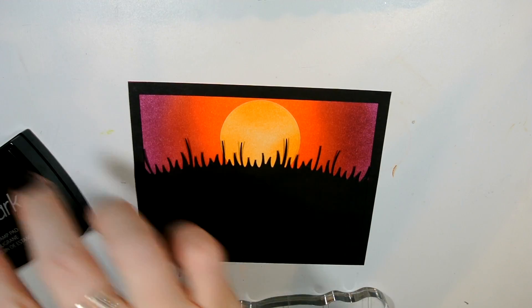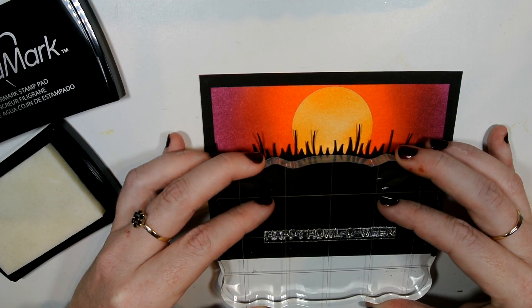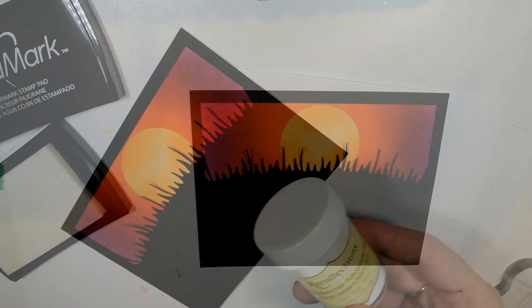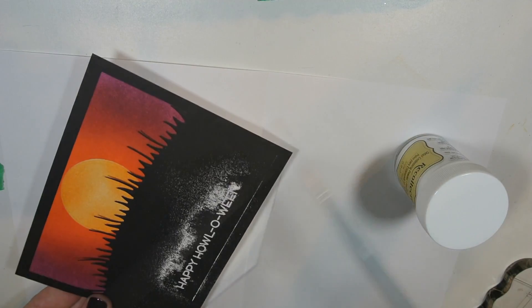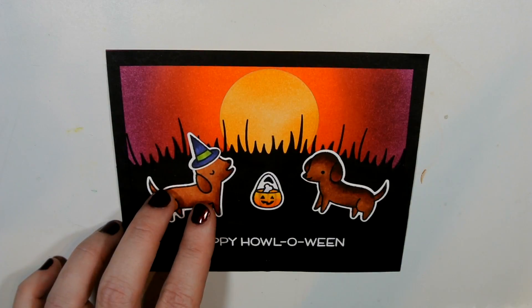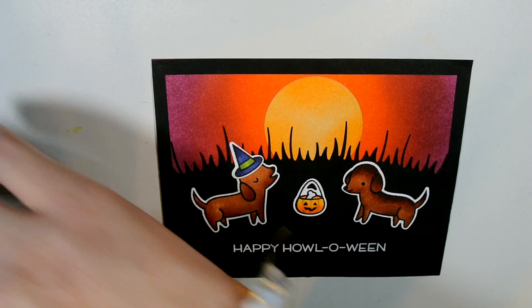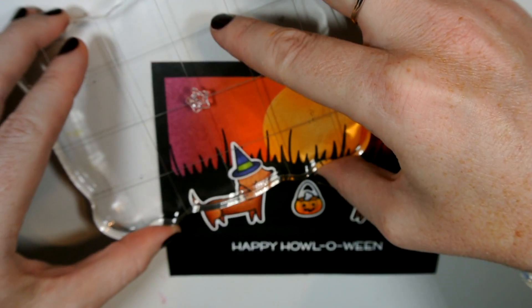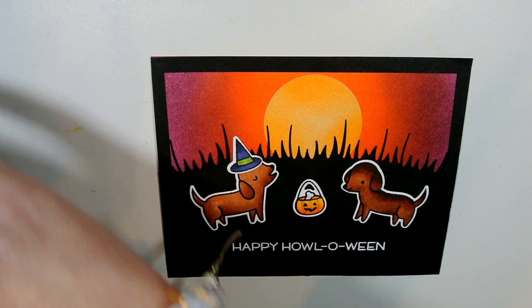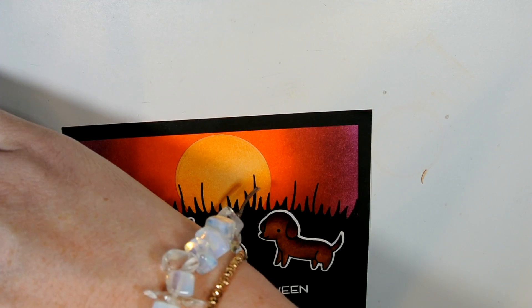Now for the sentiment: I'm using Versamark ink, which is a clear sticky ink good for embossing, and I want to use white embossing powder for the sentiment here. I stamp it down on the bottom, eyeballing the center, with a folded piece of 8.5 by 11 paper underneath to catch the embossing powder. I sprinkle that on, tap the edge off, and emboss it with my heat gun. Then I put my dogs down for placement — just to see how far they peek over the grass — and use that as a visual guide for where to stamp my stars.